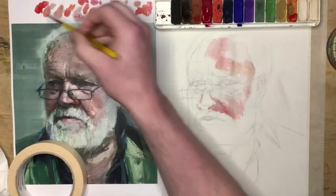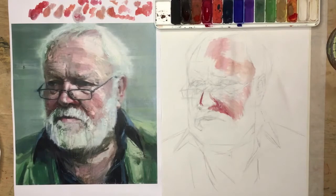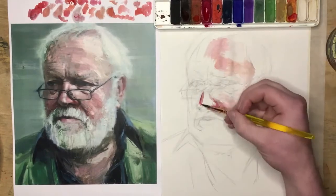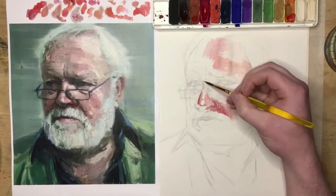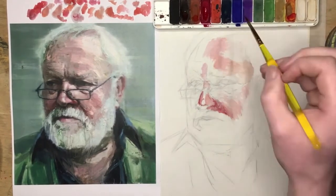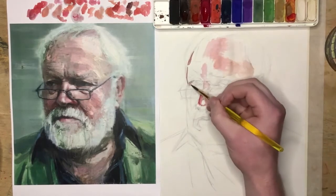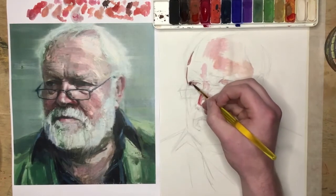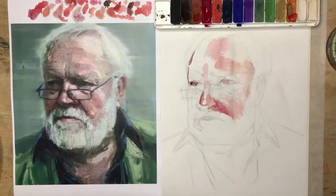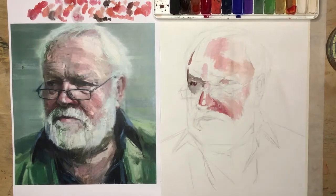To make the lighter colours, all I'm doing is adding extra water to the paint. I am blocking in some of the shadow shapes that I had done in my drawing, and I'll work the shadows towards the light side.